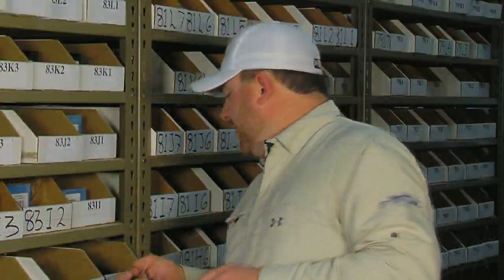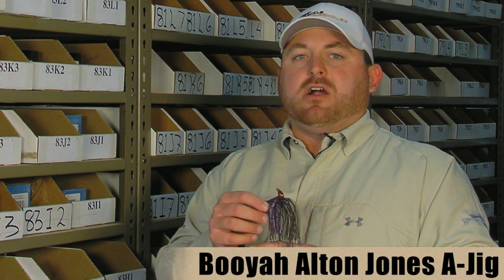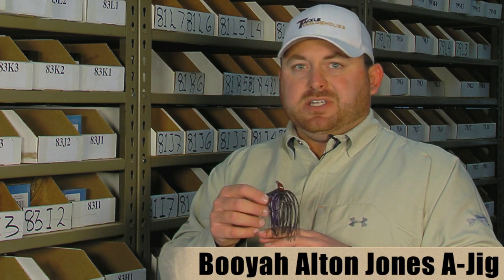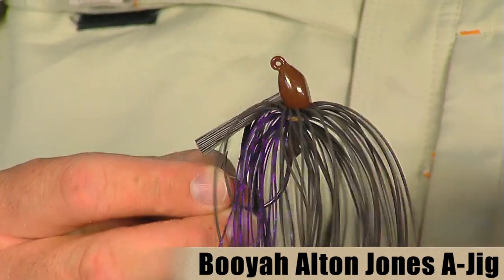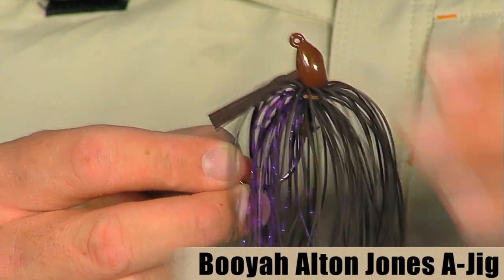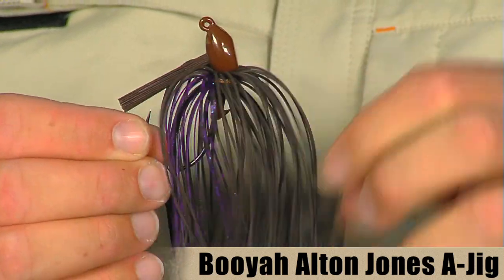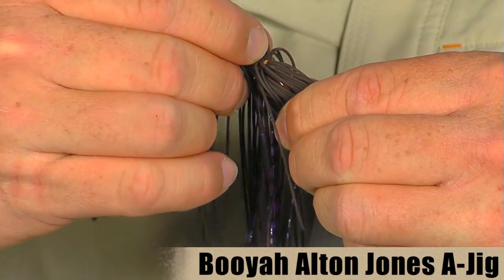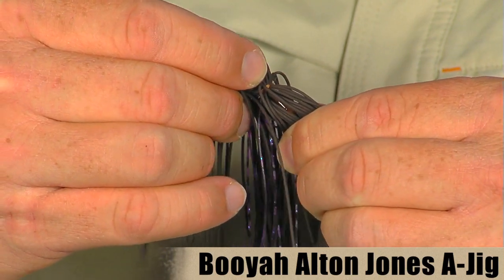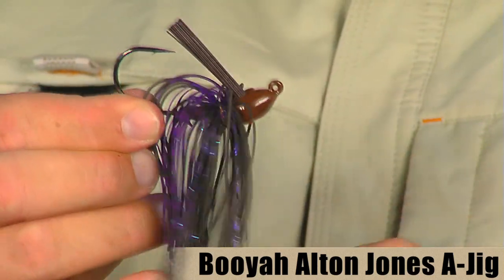We also got a few new jigs in from Booyah. This first jig here is the Booyah A jig — this is one of the jigs Alton Jones used at Lake Hartwell to win the Bassmaster Classic. As you can tell it's kind of a mop, real large profile style jig. It's got real heavy living rubber on there as well as some colored silicone for a little extra color. All these jigs are hand tied so you don't have to worry about the skirts coming off, and they're built on the traditional Booyah jig head design with a nice soft weed guard and a real sharp hook.